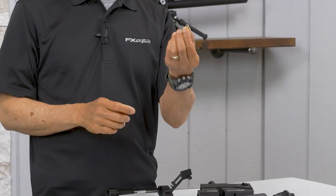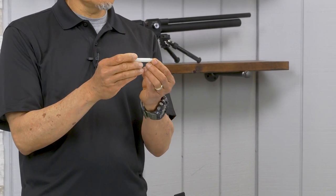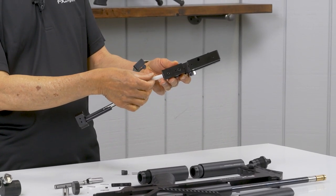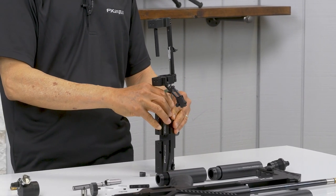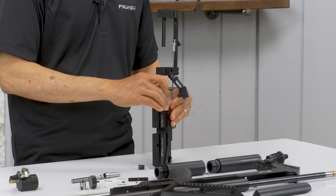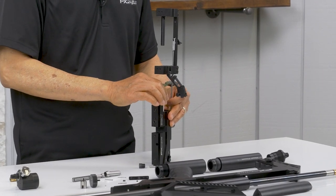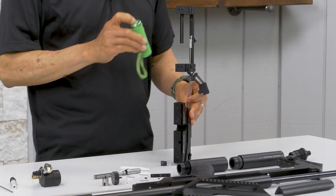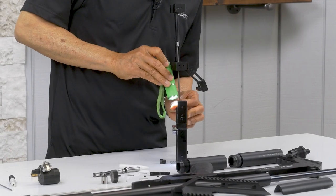Here's your valve seat. We use a little tool here. You got to know which way it goes. We're going to insert it. There's a bare face seated. Always verify this seat because it's really tight down there. It has a shoulder to sit on. Make sure it's not cocked or anything.